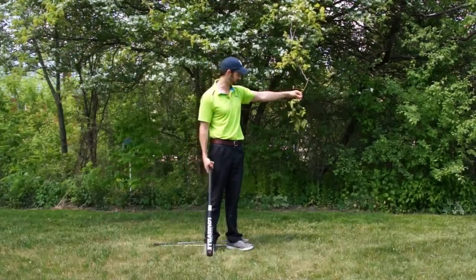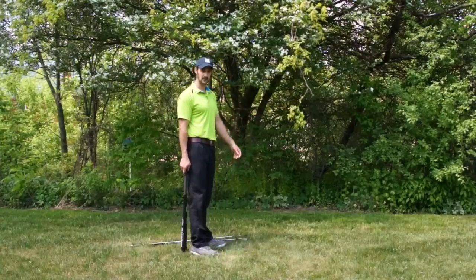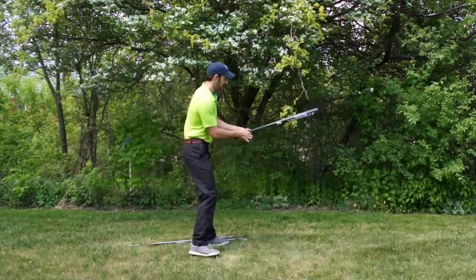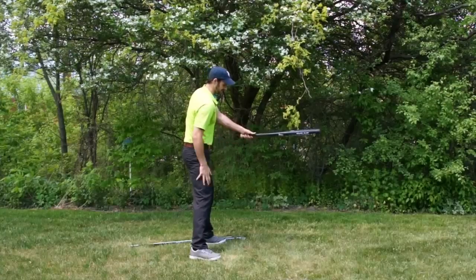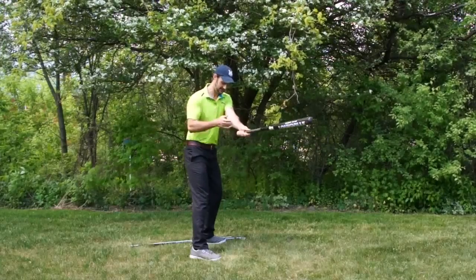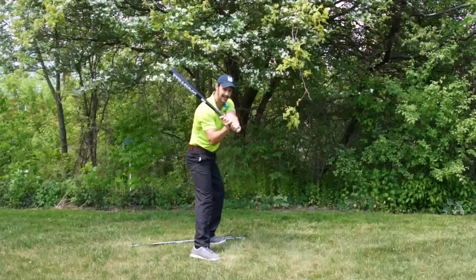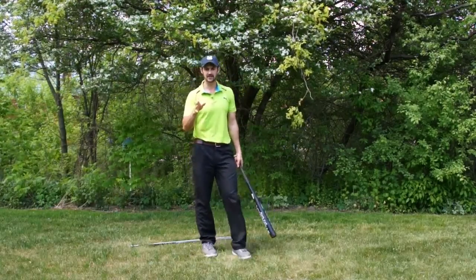We've got this branch hanging down here, and if I said to you 'I want you to take a swing with this baseball bat at that branch' - do you think for one second you would stand here and say: 'Okay, I need to make sure my address position is correct, weight on the balls of my feet, takeaway all in one piece, hands in front of the body, then hinge...'?